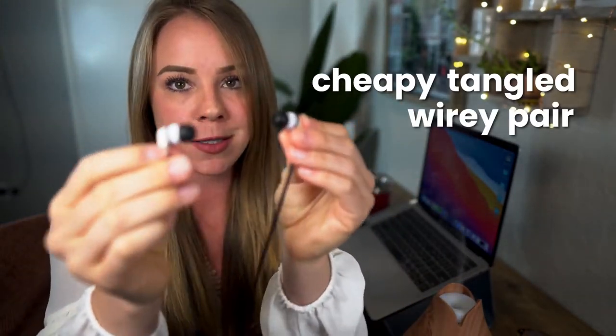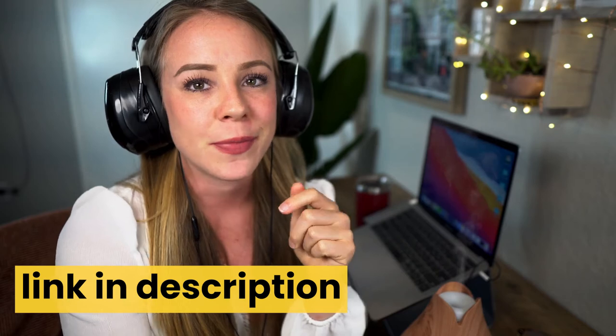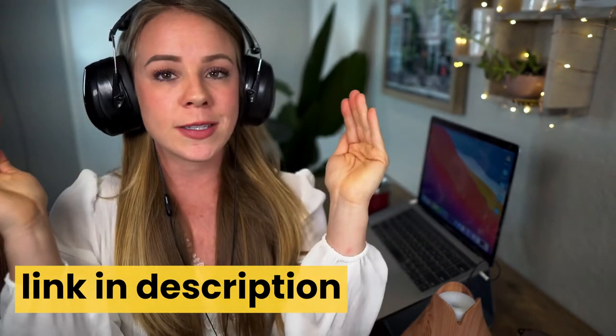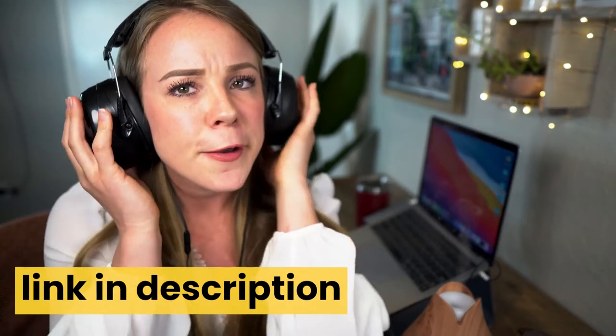Not everyone has noise cancelling headphones because they're expensive. So I've created a pretty cool hack. Whatever pair of headphones you have — yes, even a cheap, tangled, wiry pair — go ahead and put them in, plug them in. The genius affordable noise cancelling hack is a pair of noise cancelling earmuffs that can be bought for approximately $12 on Amazon. This will create the same noise cancelling barrier from your environment just like an expensive pair of noise cancelling headphones.